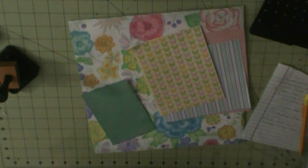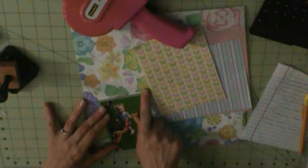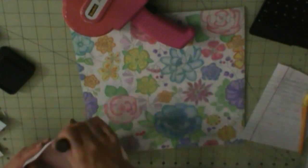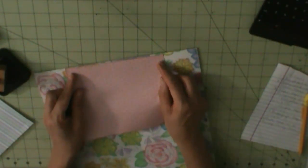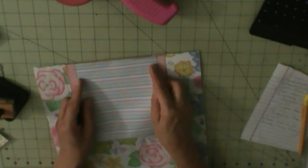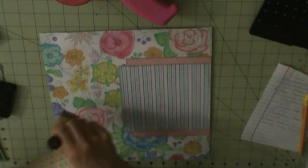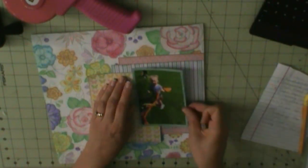Hi everyone, I'm here with another layout. This floral paper is Die Cuts with a View, Fresh Floral stack, and it was just plain, not colored in at all. I decided, I have this picture of my niece at her preschool doing these really colorful streamers at recess, and I wanted a colorful background. So I took these flowers and my chalk pencils and did some coloring and shading, which I'm pretty impressed with. I love how it turned out.